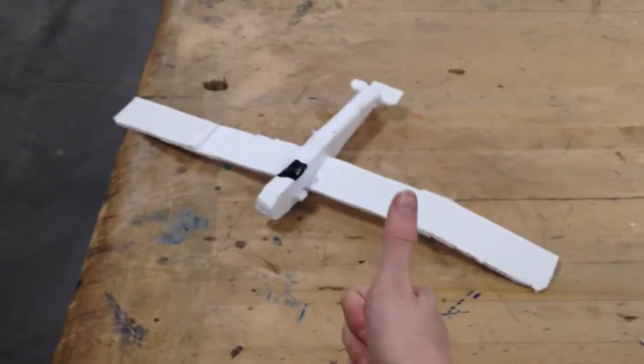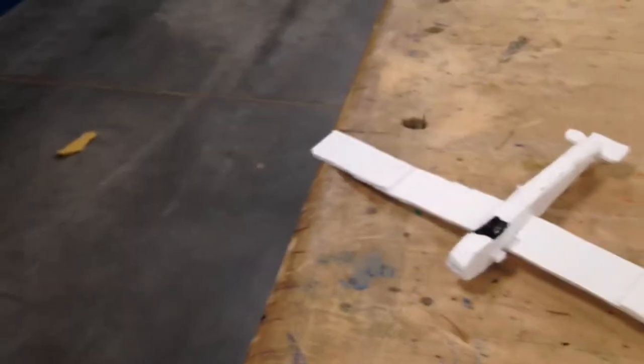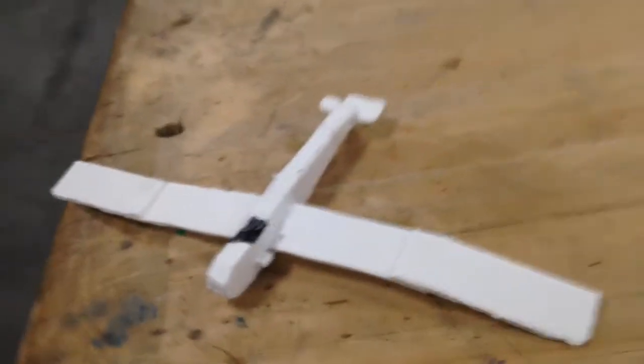Wow! Wow! It really does fly. Said him sarcastically. Okay, seriously. Let me adjust the camera a bit.